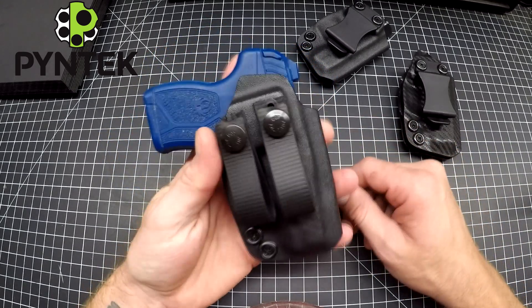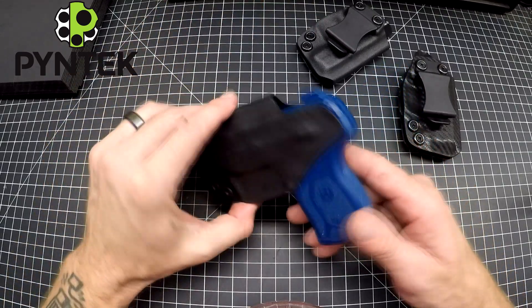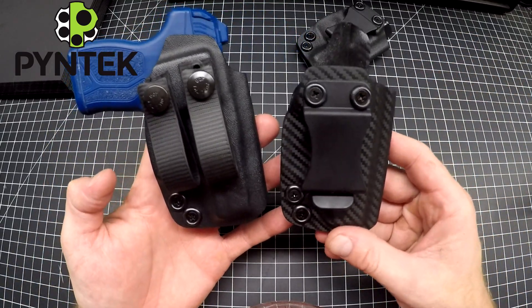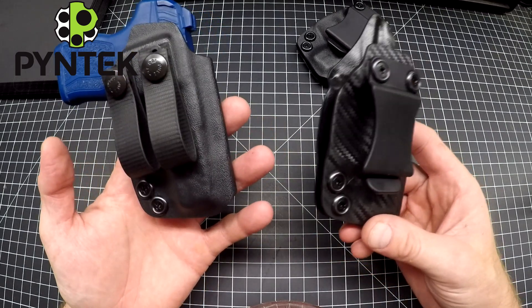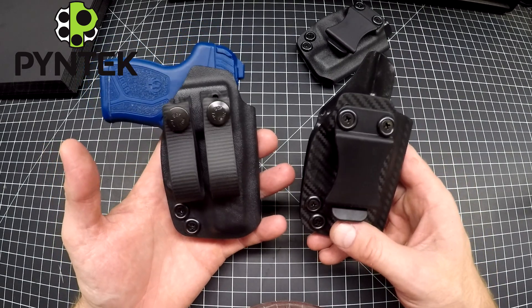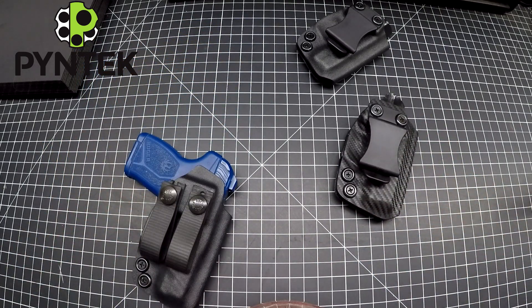There we go, guys — that is my compact and lockdown holster for the LCP Max. Thanks for watching. Check me out on Instagram. I need to post more content there, but if you could check me out, like the video, subscribe to my channel if you like. I really appreciate you guys. Thank you.